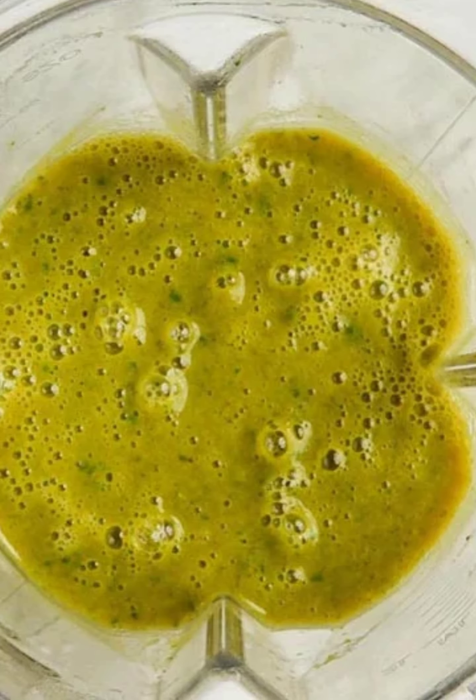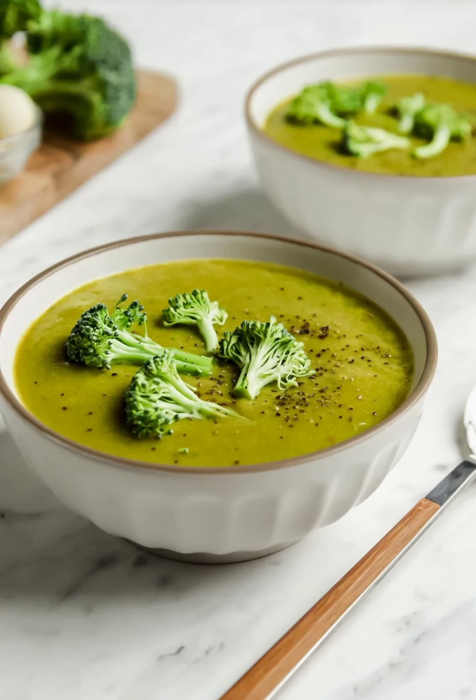Blend the soup. Carefully pour the soup into a blender and process until smooth, or use an immersion blender in the pot if you prefer chunky soup. Leave a few scoops of veggies behind in the pot, then pour the blended soup back in and mix together. Season with salt and pepper if needed, and serve right away.